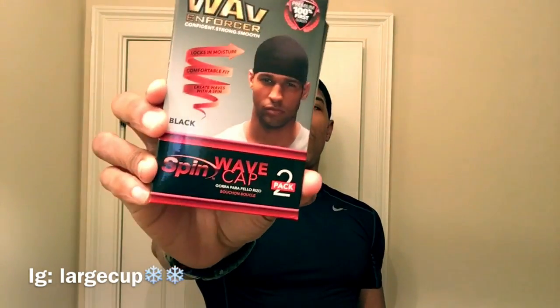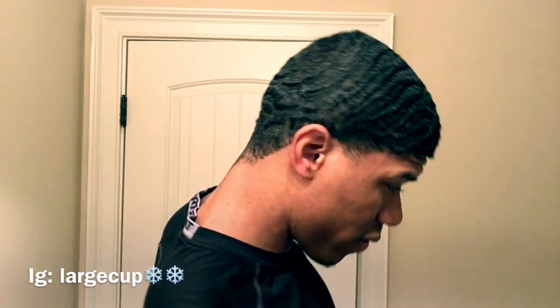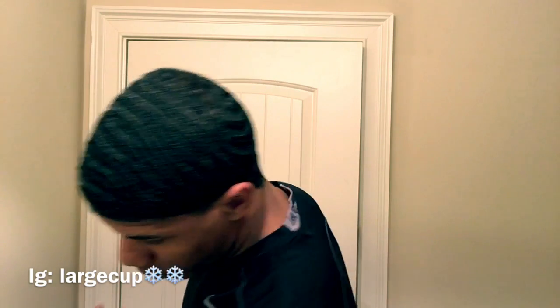I basically bought this and I'm just gonna see how it works underneath my wave cap — trying something new. I still got forks pretty much in the back, I'm trying to fix those. Worst case, I'm gonna cut all my hair off and start over. I don't want to, but this is what it is.